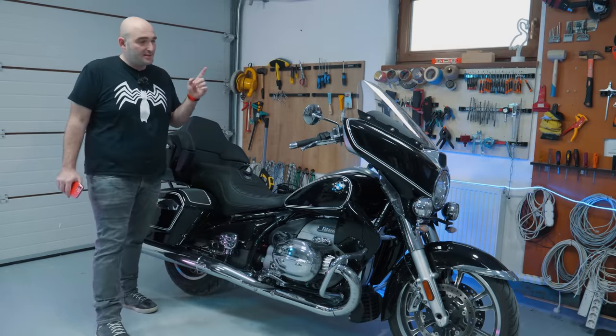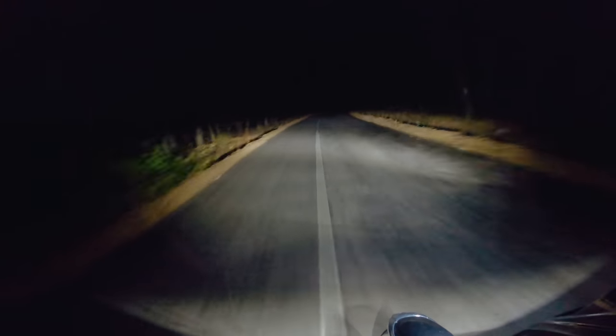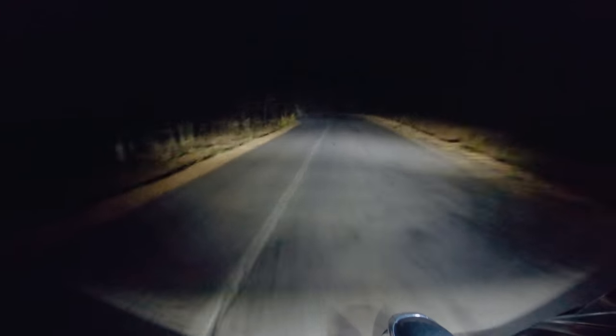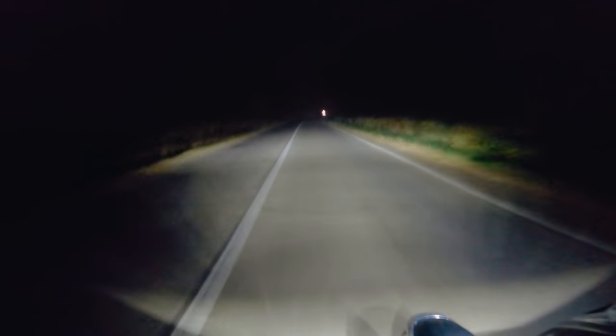I went out last night to test the lights when it was pitch dark. This one comes with the premium light package, which means you get auxiliary lights as well as a cornering light. The cornering light works on a mechanical swivel base and, of all the cornering lights on motorcycles I've tested, this swivel mechanism seems to work the best. I would have wished for it to be a bit brighter — it's a little too dim for my liking — but all in all BMW did a great job with the lighting solution.